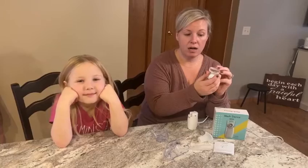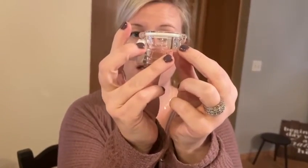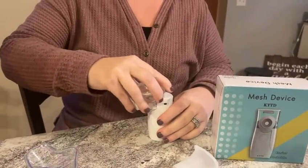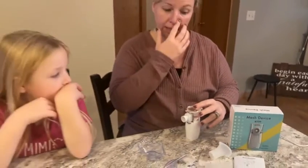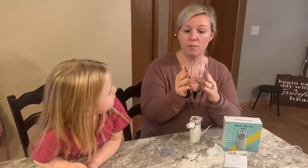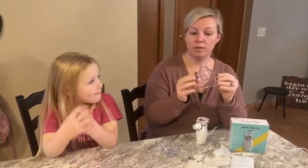Here is the top that goes in your medicine cap right there. I have a little bit of saline in there — she does not need a treatment right now, so we are good. That slides on. You also get an adult mask, so if my husband and I ever needed a treatment, we have that, which was nice.